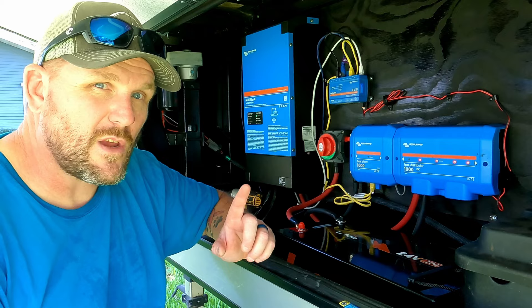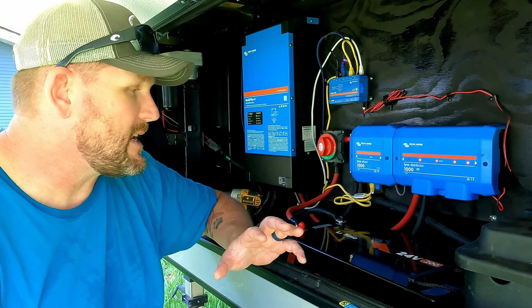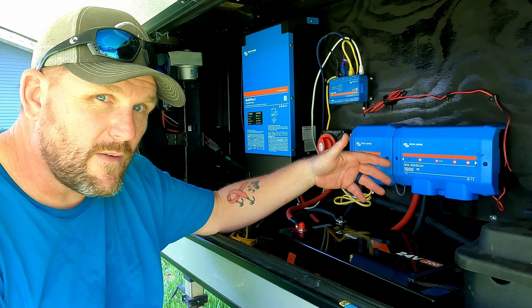We started out with just one Victron 24 volt 3000 VA 2-by-120 inverter, and we had one 24 volt 200 amp hour battery. If it was 12 volts, that would equal 400 amp hours of battery. So even though it's 24 volt 200 amp hours, it's still the same amount as 12 volt 400 amp hours — just to help you guys following 12 volt systems out. For the same amount of power, you run half the amps that you do with a 12 volt system.